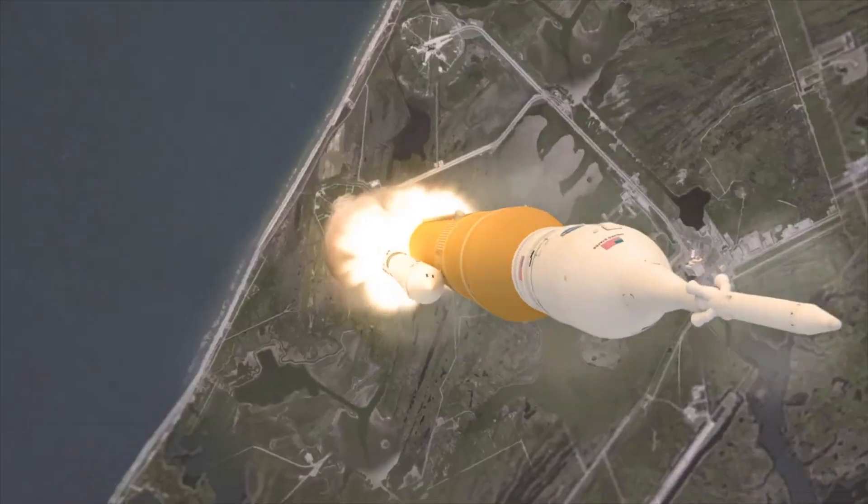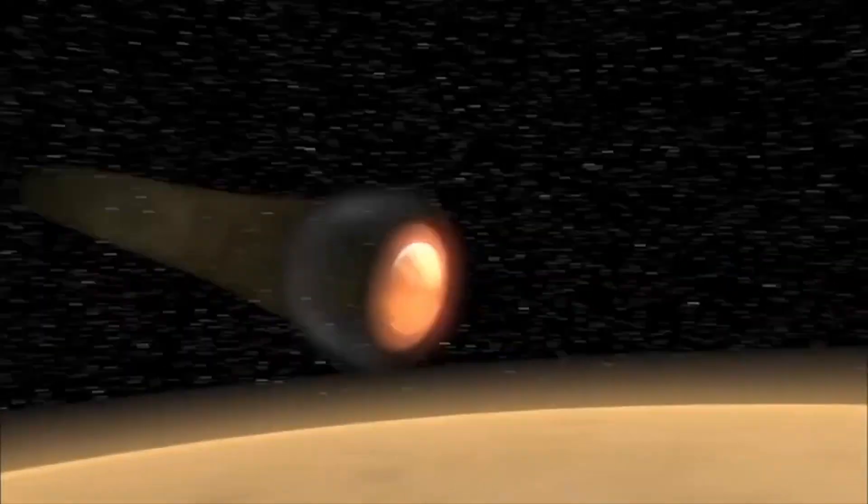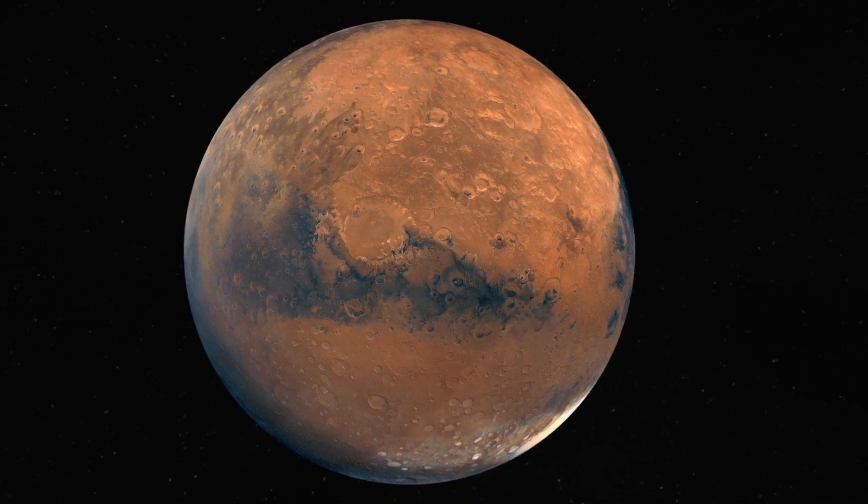LOFTIT, or the Low Earth Orbit Flight Test of an Inflatable Decelerator, will be testing a new heat shield technology. But unlike many of the heat shields that NASA has used in past missions, LOFTIT will be testing an inflatable heat shield. Just like any other kind of technology that we send up into space, the heat shield can only be as big as the vessel that it's launching in. But when we're trying to slow down a spacecraft that's going into a really thin atmosphere, like the one on Mars, we need something really big.